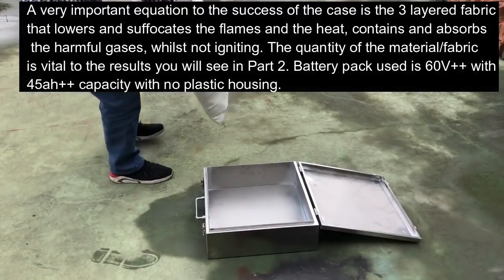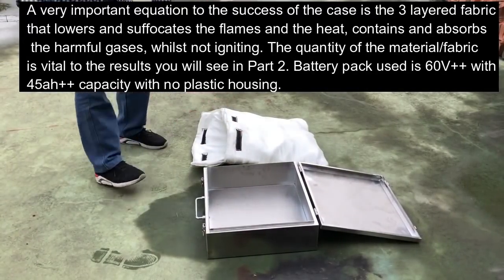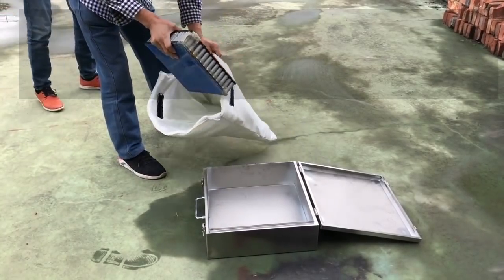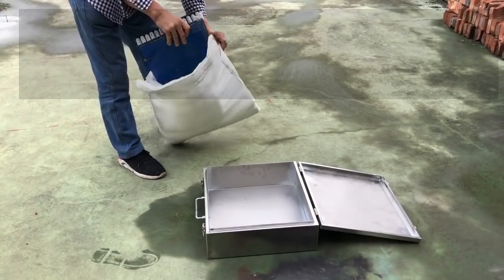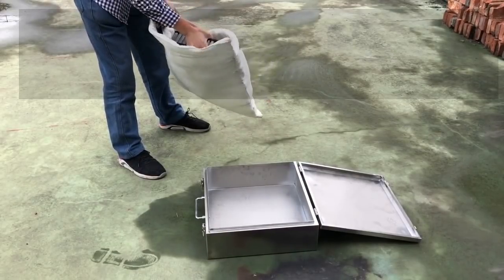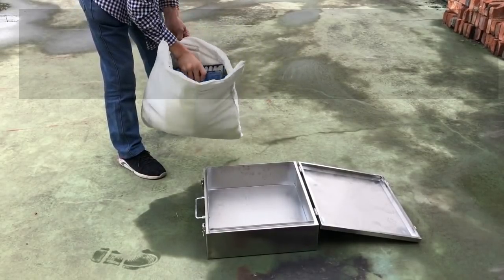Not igniting. The quantity of the material fabric is vital to the results you will see in part two. The battery used is a lithium-ion cell pack greater than 60 volts and more than 45 amp hours in capacity. The battery pack does not have any plastic housing.